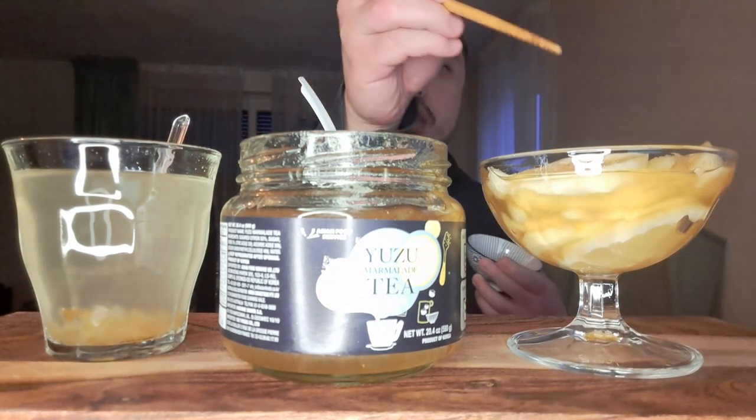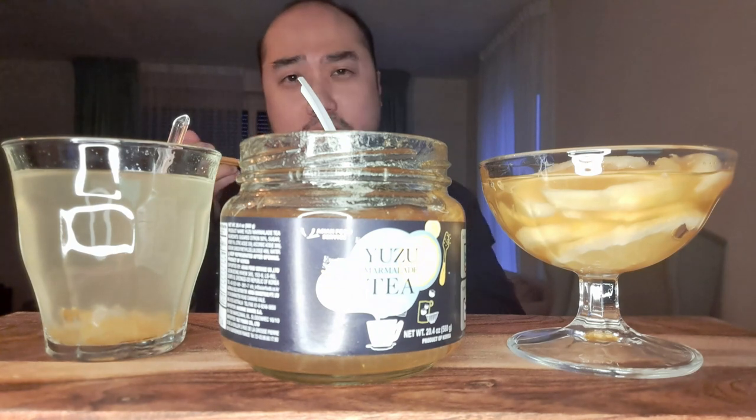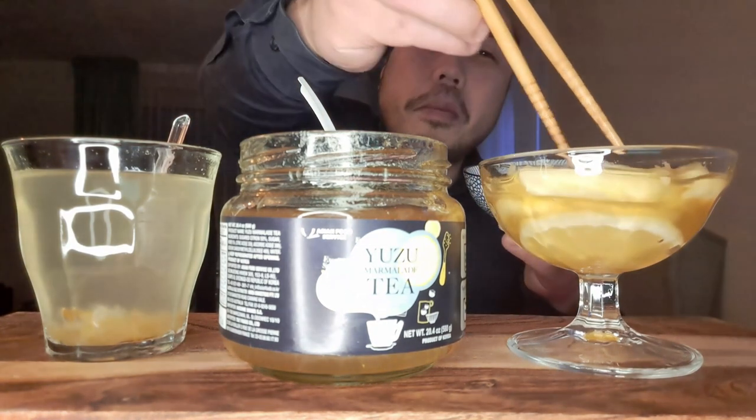It's delicious! It's sweet, but also the lemon flavor is not too sour. I like it. Nice. Thank you for the request. It's much better than eating a whole lemon.